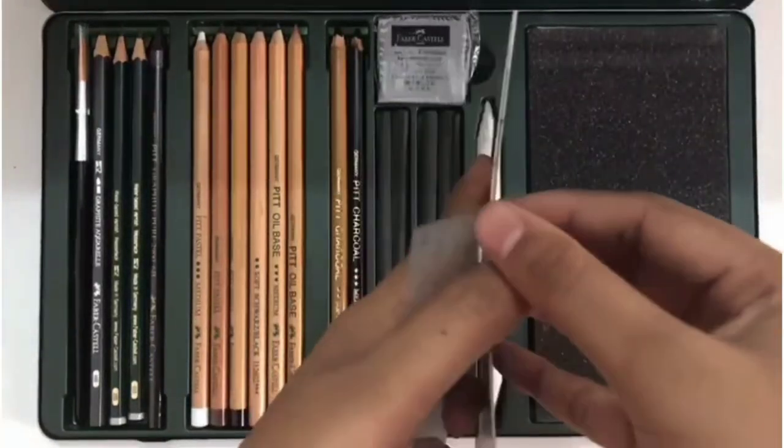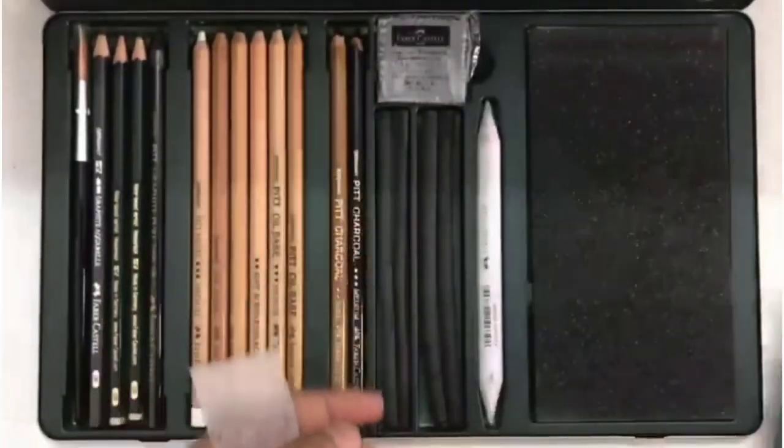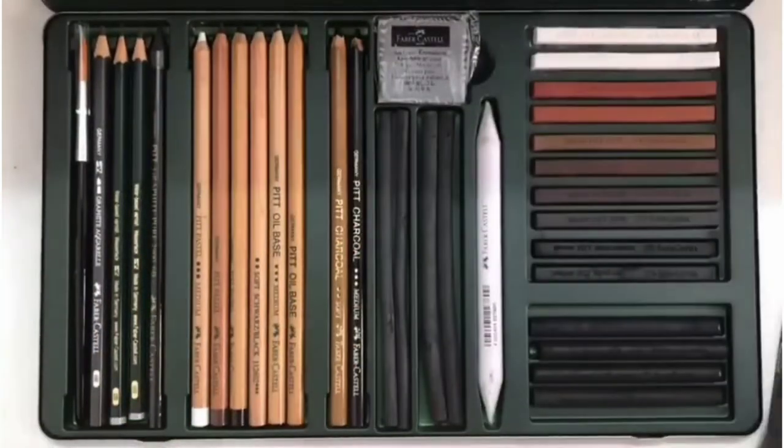Here there is a booklet. It is regarding the history of Faber Castell. And next let's see what all other items we have.